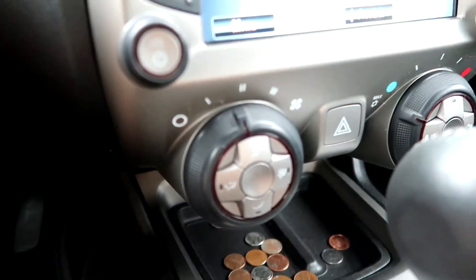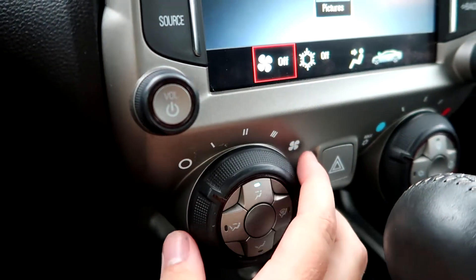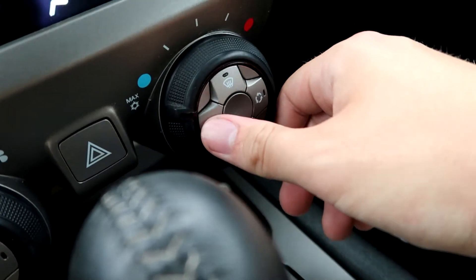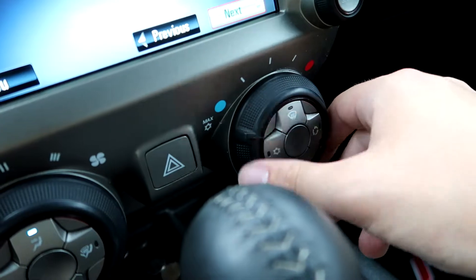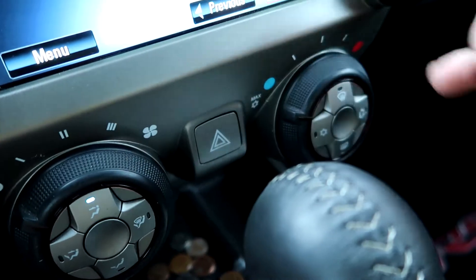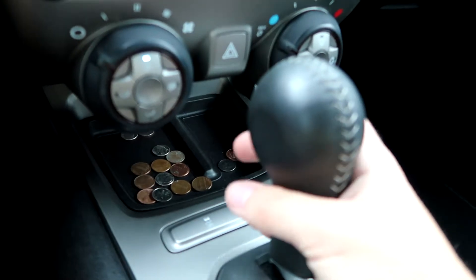On here you have your basic AC controls. This controls the fan speed. If you want the AC on, you just tap that in. The front defroster, the rear defroster, and this cycles the air on the whole car. Just the temperature meter that goes from cold to hot. The flashers. And then the e-brake is right here — just push it in and pull up. And then your shifter — push in and shift back if you need to.